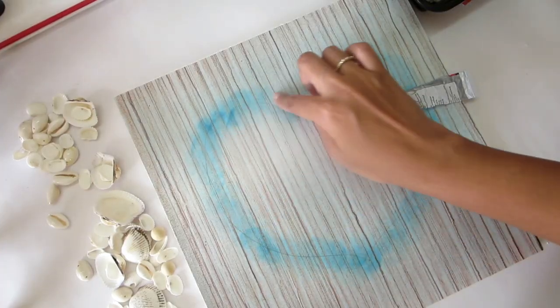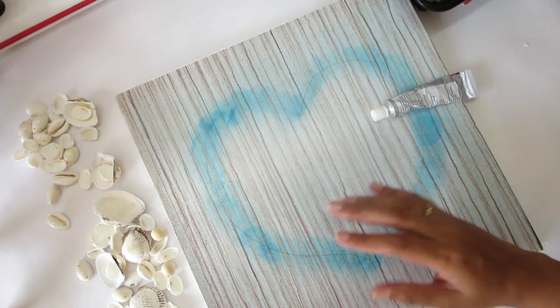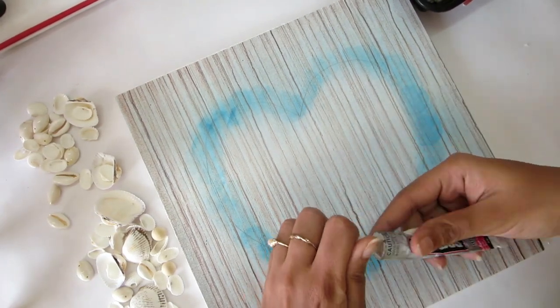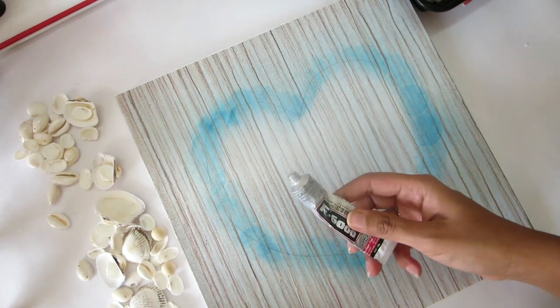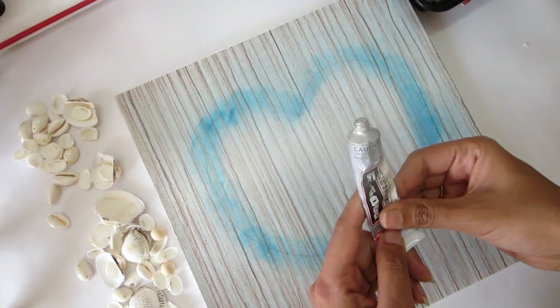I'm afraid that when using a hot glue gun, the heat is going to melt the thermocol base, so I don't want to take that risk. Instead, I'll use normal glue — the E-6000 glue that I have.